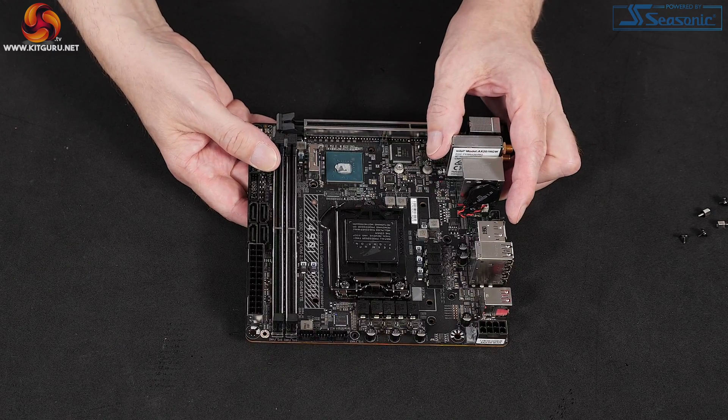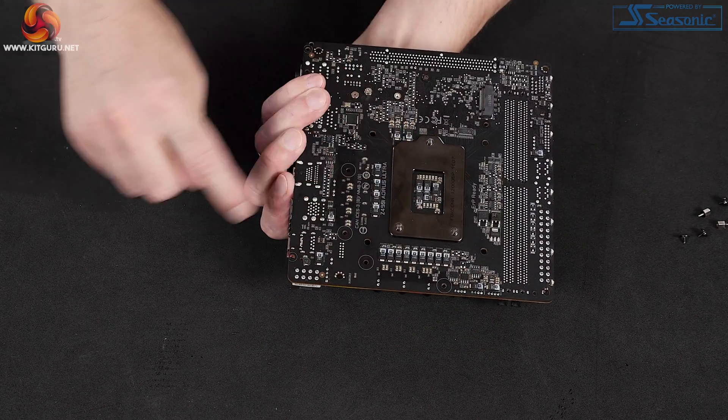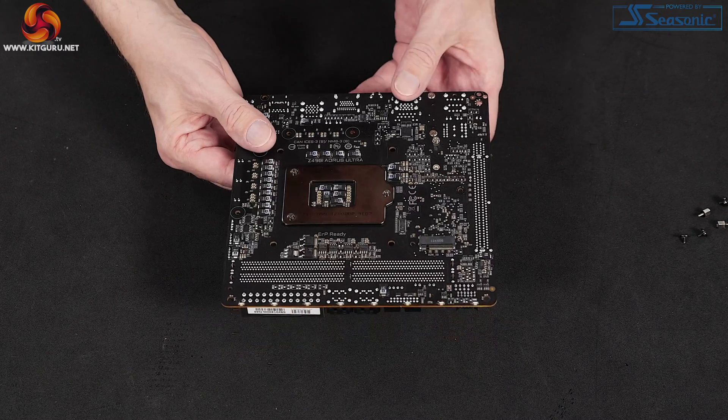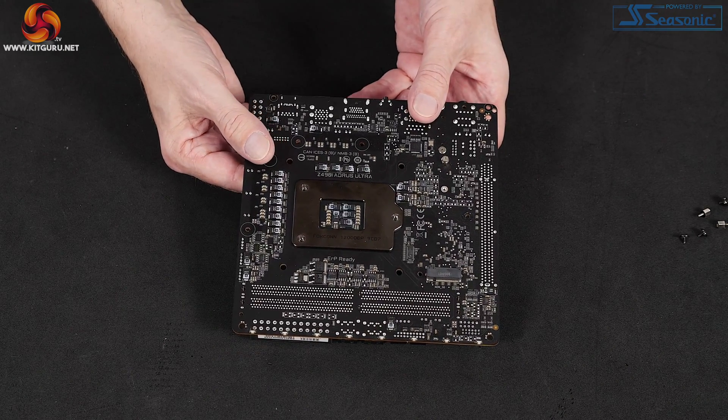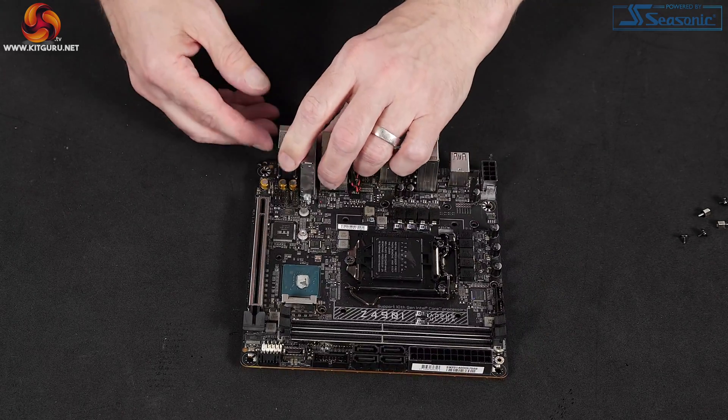He likes them a lot. They cost, we are told, a fortune and every single last one of them is proper hardware. So that puts the price of this board at £265 in context. Yes, it's expensive. However, Gigabyte is serving up quite a lot for your money.